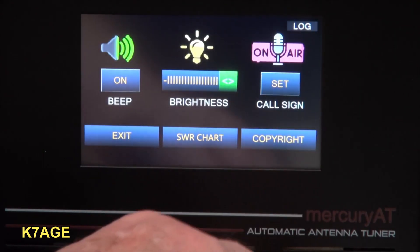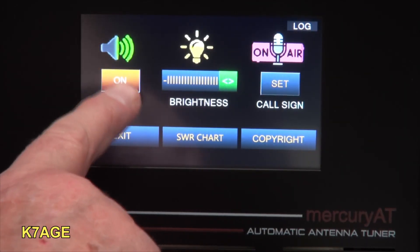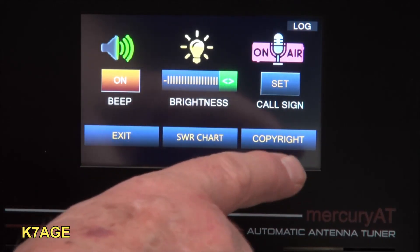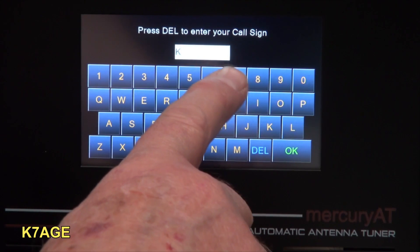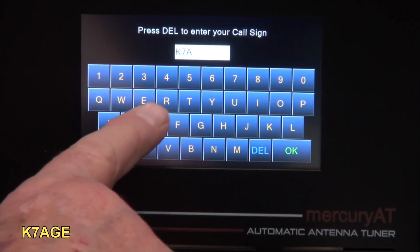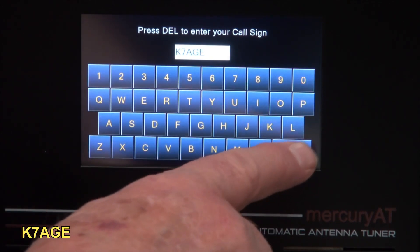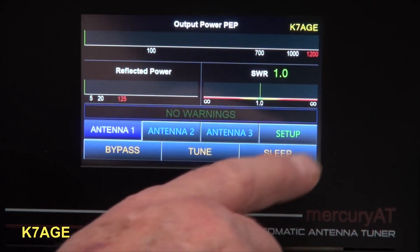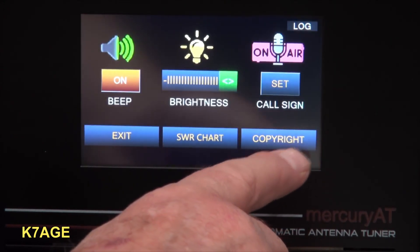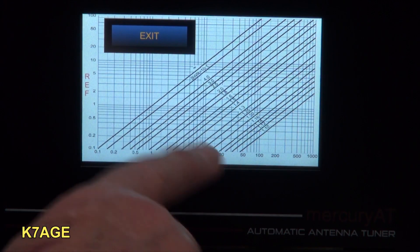Going into setup — I'll turn the beep off and brighten the screen all the way up. Setting the call sign: K7AGE. There it's rebooting. Got my call sign in the corner. There's also an SWR chart option in the setup menu. I think that's about it.